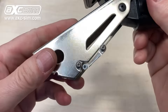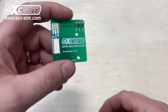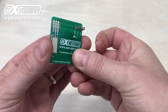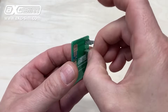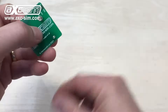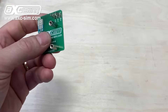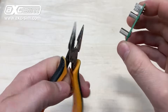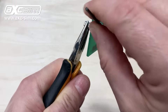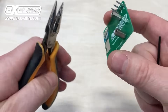The next step is to attach the hex spacers to the circuit board. Get one of the screws, put it through from the back, and then screw one of the spacers on. Repeat for the bottom hole. Tighten the screws, being careful not to damage the potentiometer, the tracks, or the connectors.